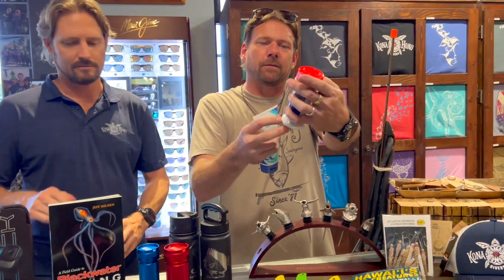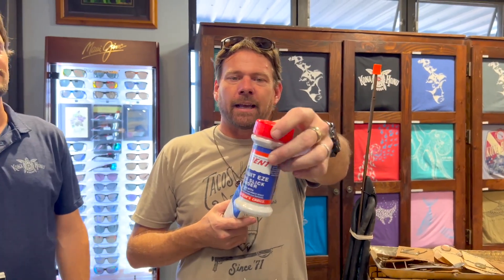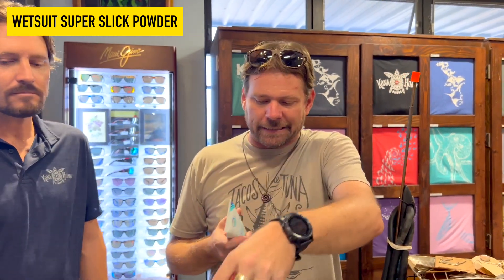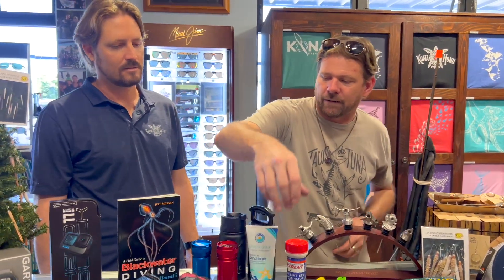I got some other smaller stocking stuffers. I hate getting into a lubed-up suit, so we bring in that wetsuit super slick powder — you can get into your wetsuit easily without getting slimy. It's awesome. We also have some leave-in conditioner for your hair. That's for anybody that likes to go to the ocean, doesn't have to be a diver or free diver — especially if you have long hair.